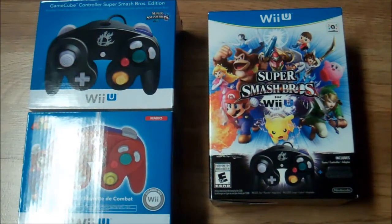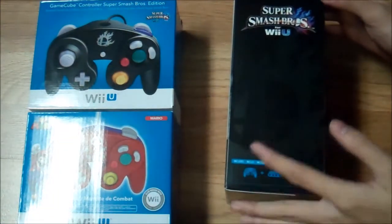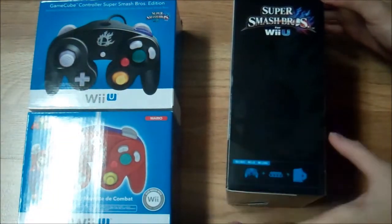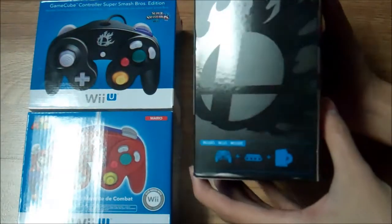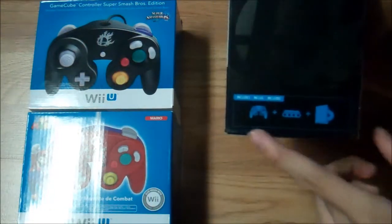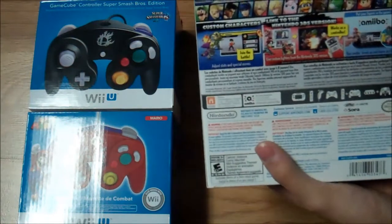Hey guys, I'm back doing another video and today is not Saturday, but Smash Bros came out and I wanted to do an unboxing on the GameCube bundle. That's so nice — I actually didn't notice this when I got it in the mail. If you can see it, it's like a Smash Bros logo. It includes a GameCube controller, the adapter, and of course the game.